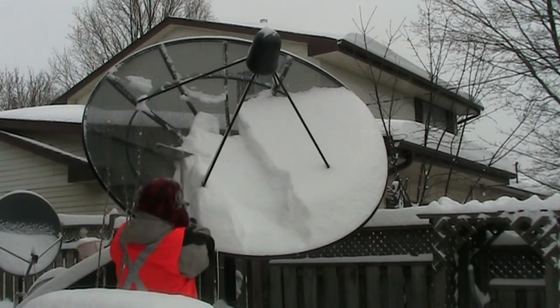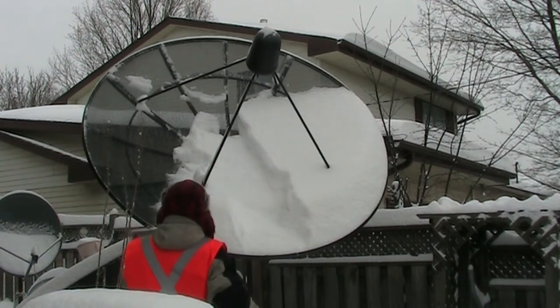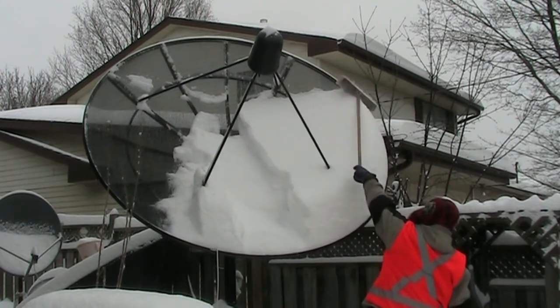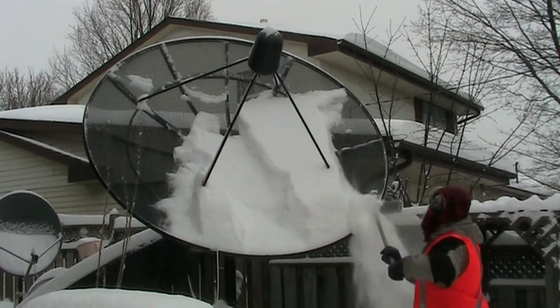Normally if the sun were shining it would probably melt the snow off eventually, but today I'm going to want to be sitting inside watching TV. That's a lot of snow on there.